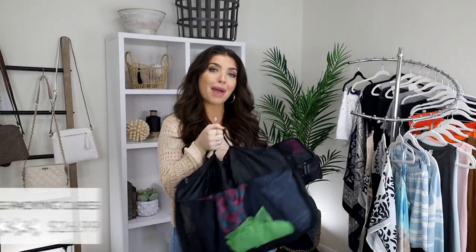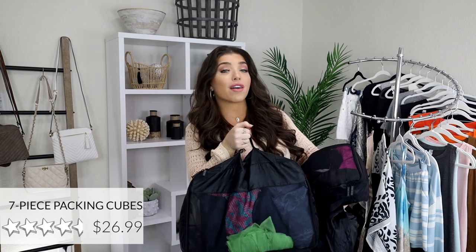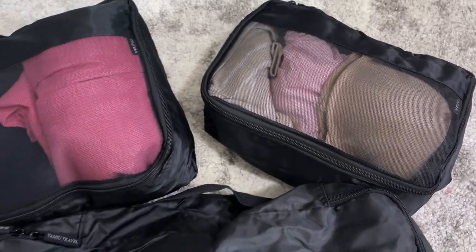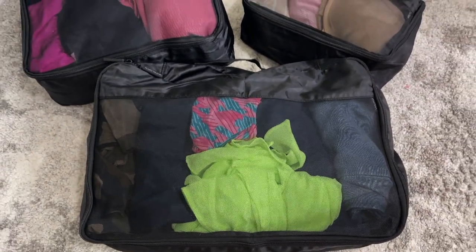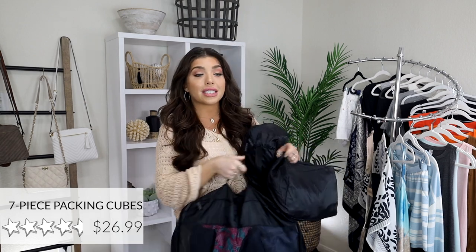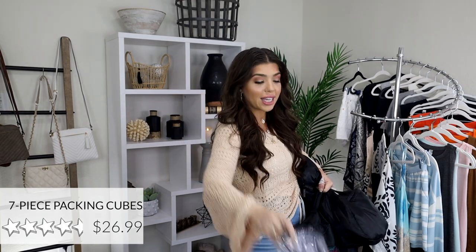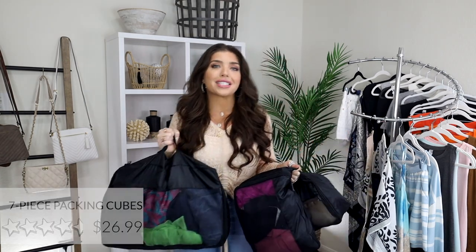Another travel essential: packing cubes. I cannot go anywhere without these. These packing cubes are a 4.7 out of five stars and also an Amazon choice — and for good reason. They come in other colors but I went with black so it matched my suitcase. This is a seven-piece set that includes clear ones, which is great for the airport and TSA, as well as a travel shoe bag. You're getting seven pieces for $20.